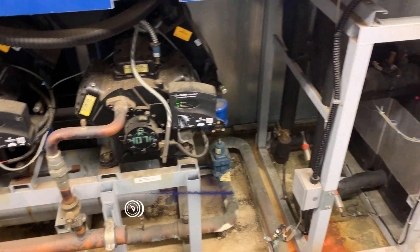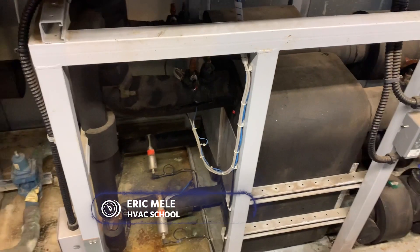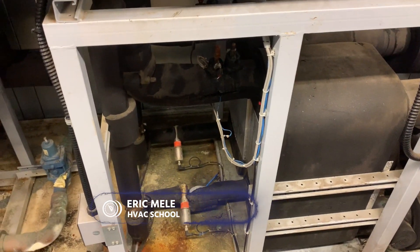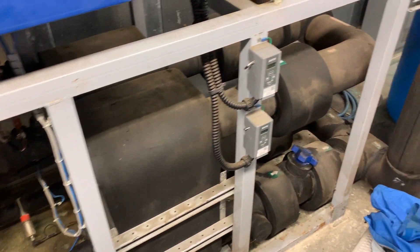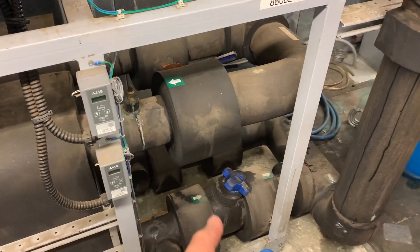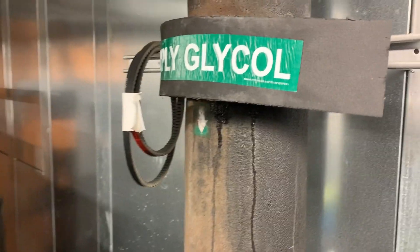Secondary fluids. We can use glycol and other fluids to do the work of heat transfer. In this case, this is the chiller end of a glycol rack, and it's going over to the pump station and down to the store.